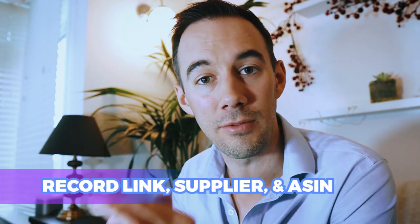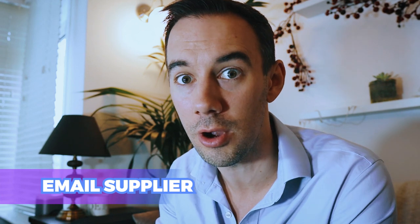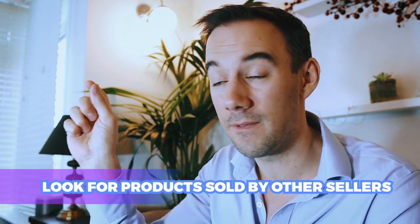Number six — top tips for reverse sourcing. We found a product we want to sell, then found a supplier that was out of stock. Two things you can do: record the link, the supplier, and the ASIN and keep checking it; or simply email the supplier asking when it'll be back in stock. Build a sheet of products so you can replenish them when they become available. Another variation: look at what other sellers are selling first — once you find a product other people are selling that you like, go find the supplier for it.